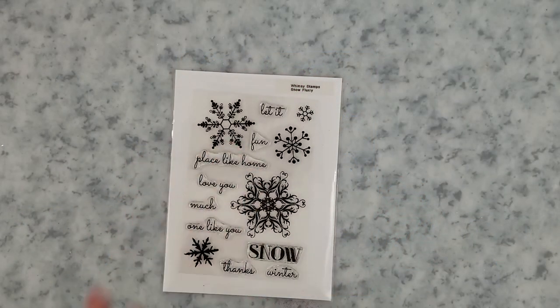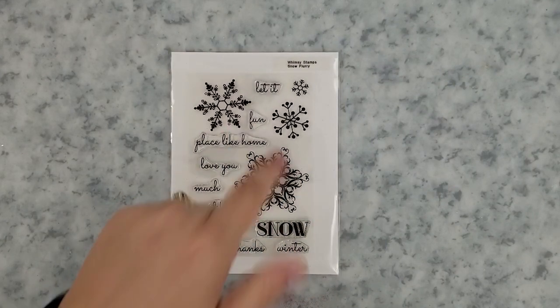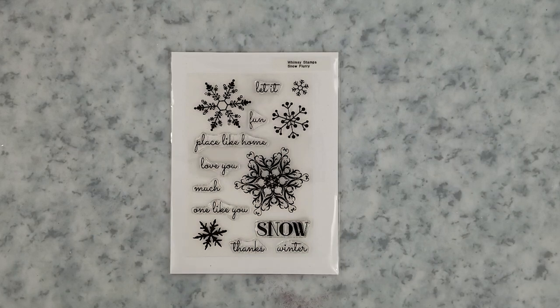Here's a quick look at that Snow Flurry Stamp Set. I love how different the snowflakes are in this set and how you can build different sentiments with it.